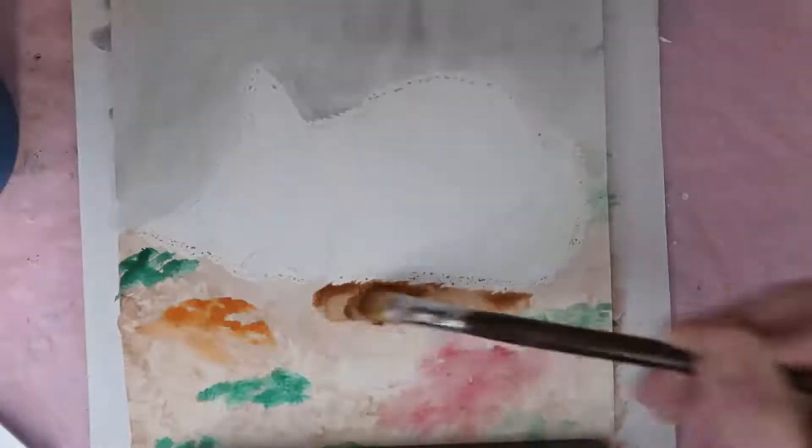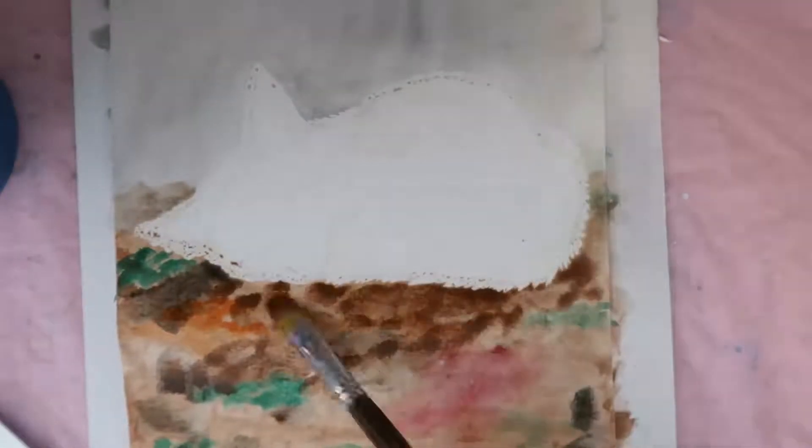So to start — before I started filming — I put down some masking fluid, and this is the first time I've actually used masking fluid since I started properly getting into watercolors again. This particular one is Dr. P.H. Martin's Frisket Mask Liquid Level 1.